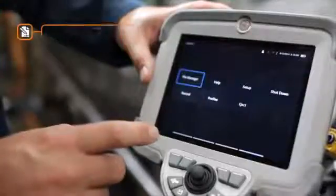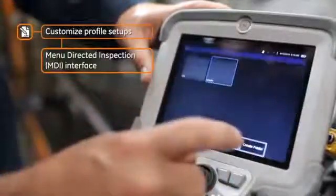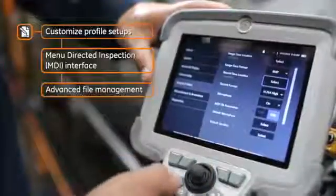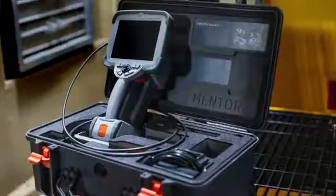Its intuitive interface makes sense right out of the box. Create customized profile setups in minutes and start inspecting. The easy-to-use menu-directed inspection guides the process, eliminating the need for paper procedures. And its advanced file management saves you time and streamlines inspection reporting. Portable, durable, and travel-ready, Mentor Visual IQ simplifies even the most complex inspections.